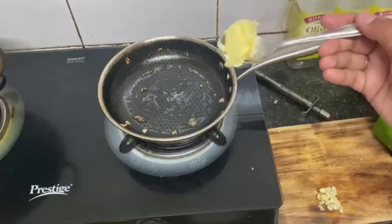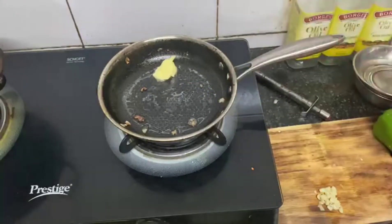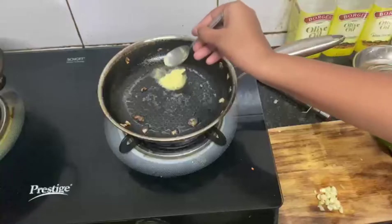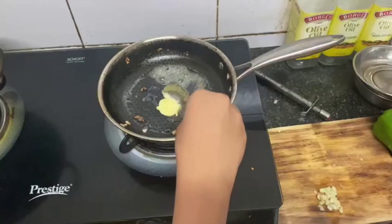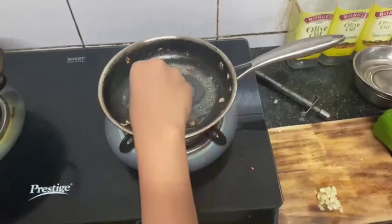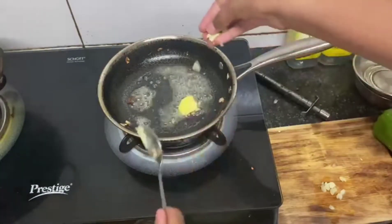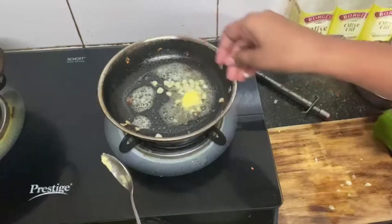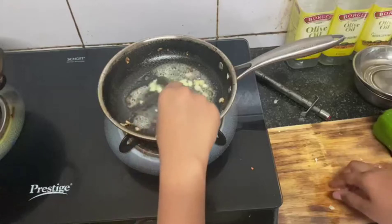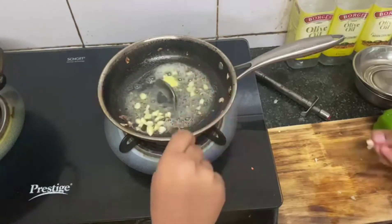So guys, we will add butter for the preparation of the white sauce. We will melt this butter. Now we will add garlic — yes, Akshia forgot garlic from the veggies — so now we will add garlic in the sauce. Don't miss the garlic, it tastes good!